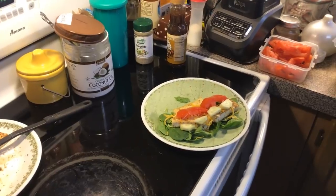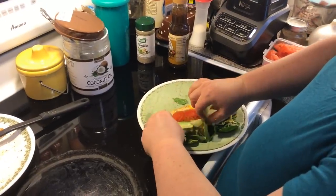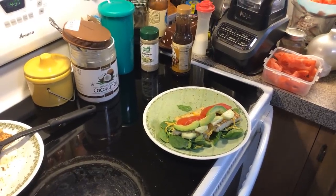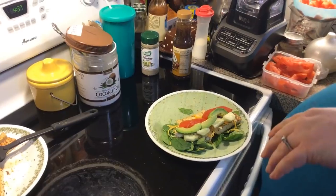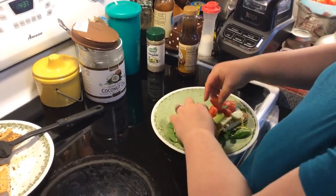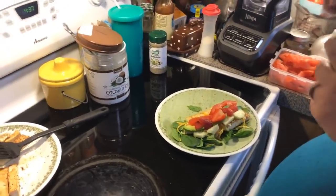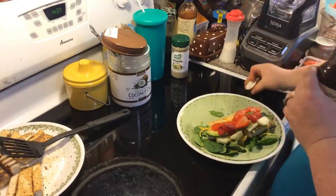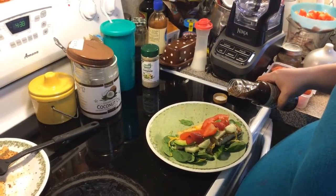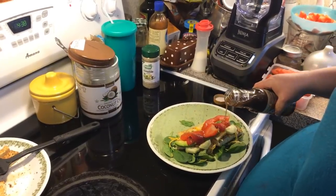Then we're going to put some avocado slices. This is going to be Jamie's wrap, so he gets regular strawberries — I peeled mine. So we're going to put some strawberry slices, and then come with a little bit of our balsamic vinaigrette.